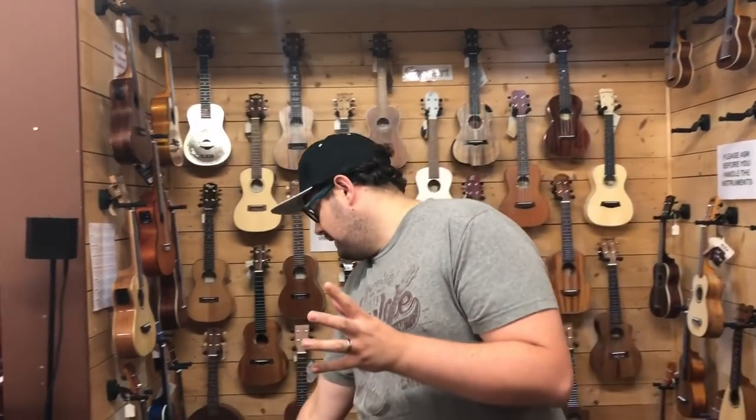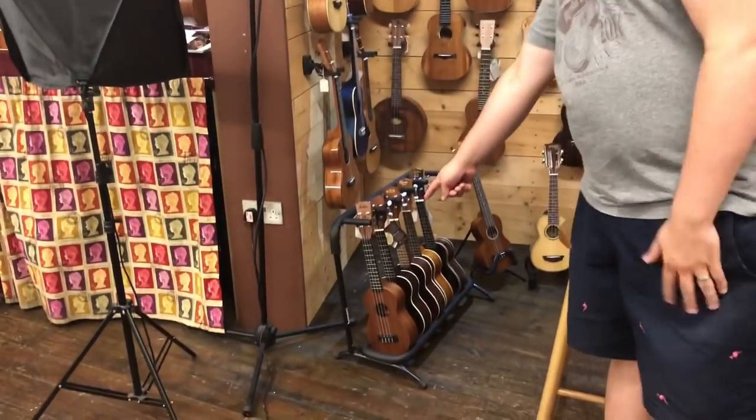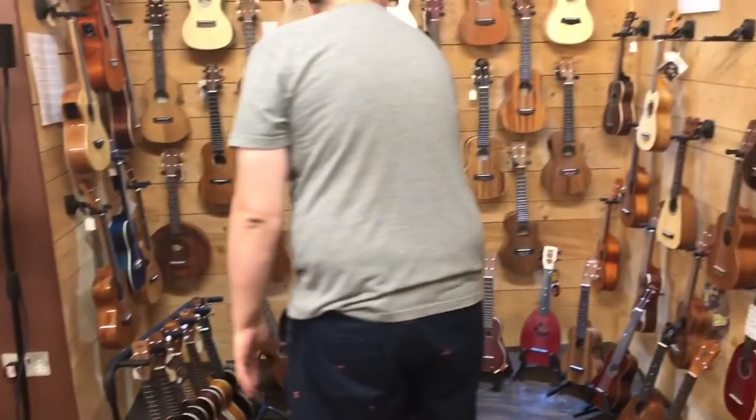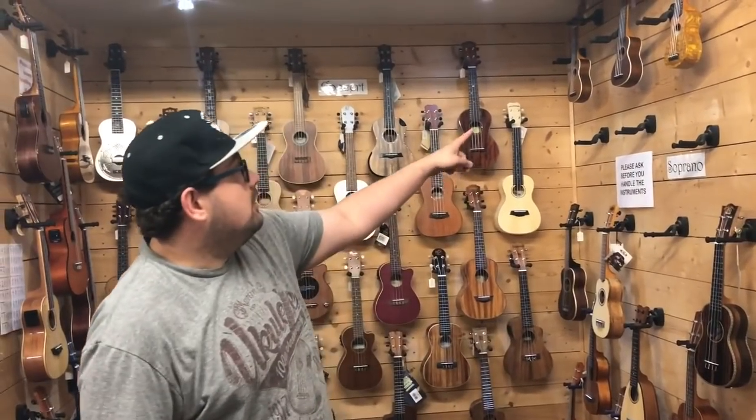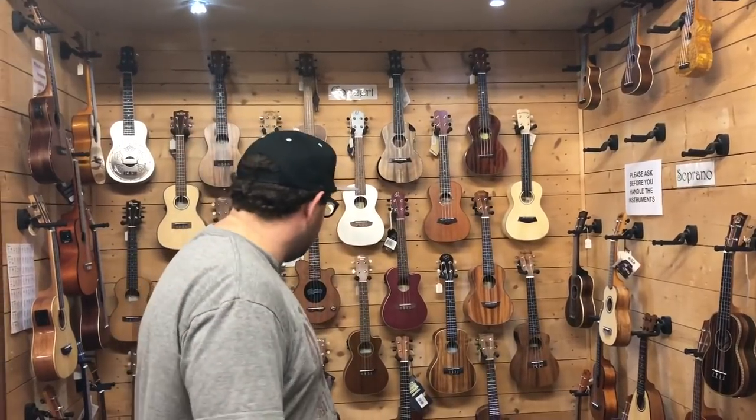Hi there, I'm Alex at the Southern Ukulele Store. Following the success of our baritone, tenor and concert ukulele comparison videos, I thought today Phil and I would take you through the soprano ukuleles. We start right at the very beginning with one of the cheaper instruments on our website, the LACA VUS-10, and we'll work our way all the way up to the Anui Nui US200 which is £999.